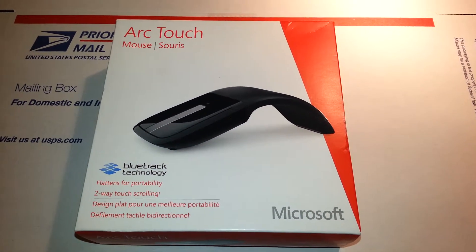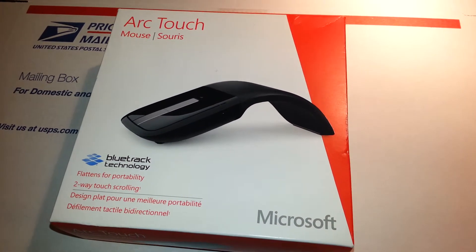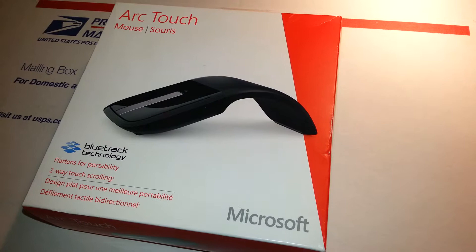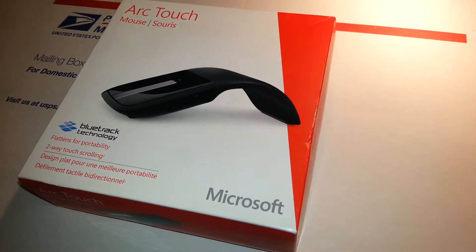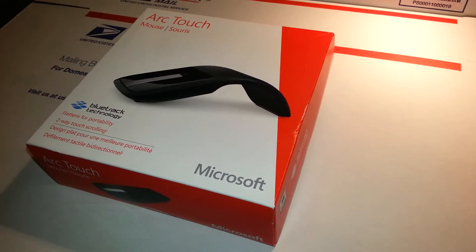Microsoft DarkTouch Mouse — the mouse that fits in your pocket. A revolution in mouse design. The perfect companion for your mobile PC, the mouse like no other. It is unique in look, feel and performance.